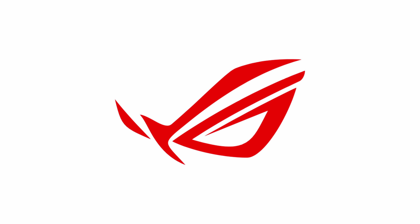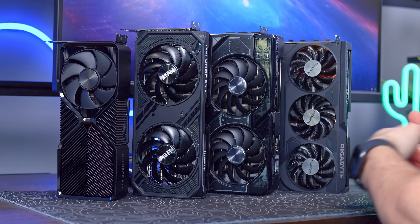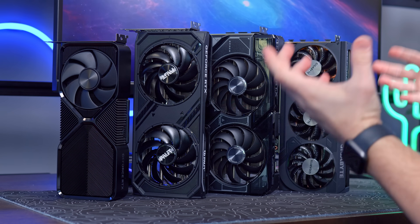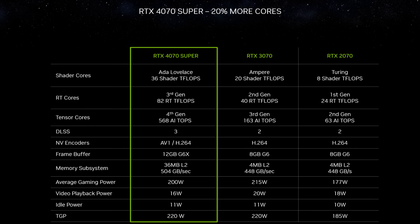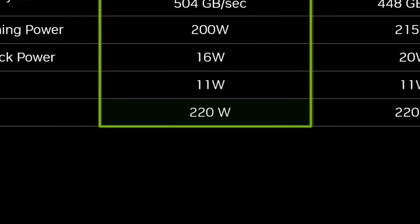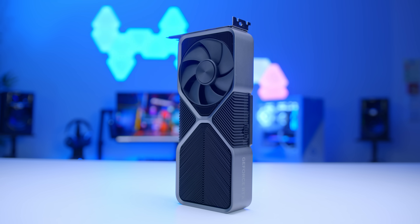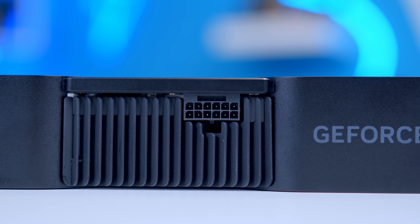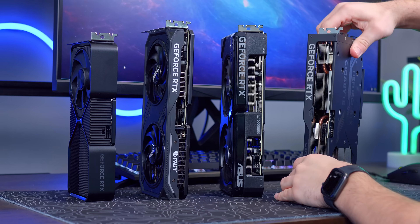As you can see from this range of MSRP-oriented designs, the 4070 Super, like the old 4070, is not a particularly large card. Power consumption too has only jumped up from 200 to 230 watts, and under most scenarios you're never even going to be hitting that figure.